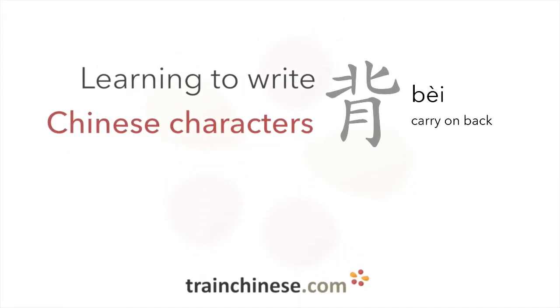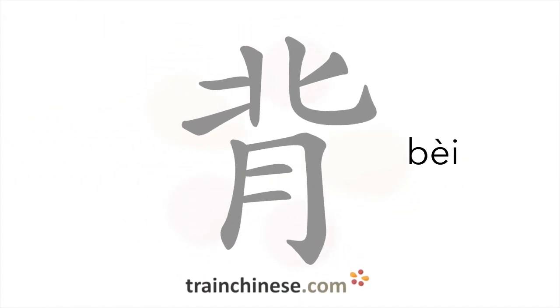Welcome to this Train Chinese character video. This one has nine strokes.